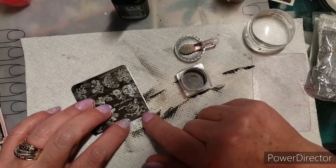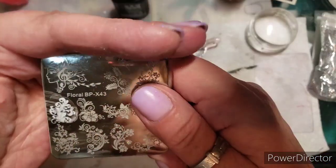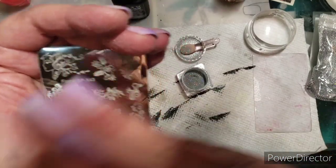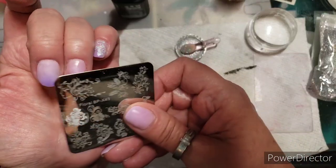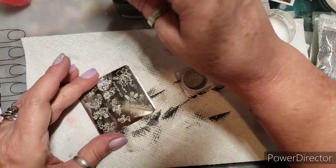I decided I want to use this image with the lady — it's upside down for you guys. This one's up on the corner, but what I'm gonna do is put it on two different nails — split it, and then put the remainder on this nail. Let's do that!